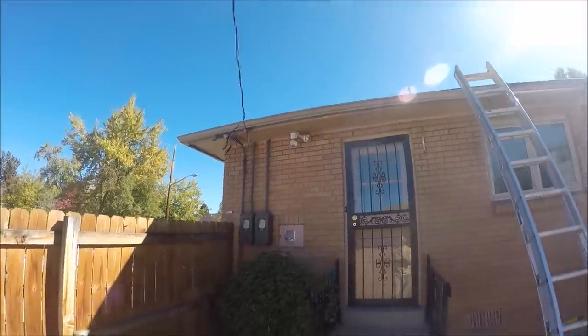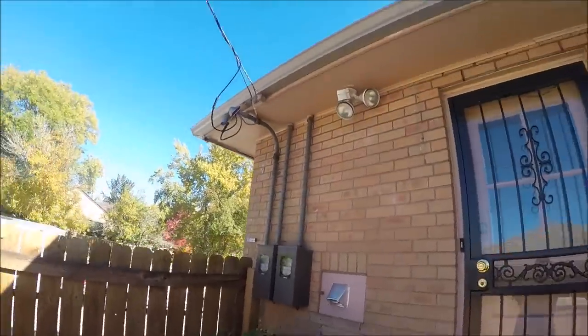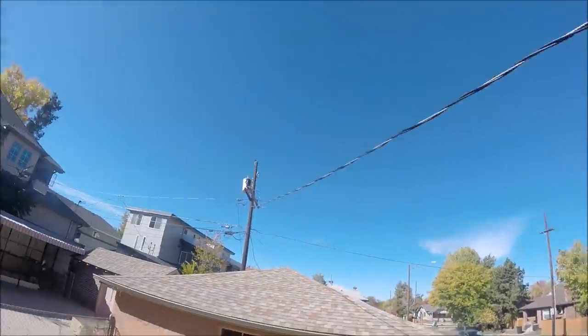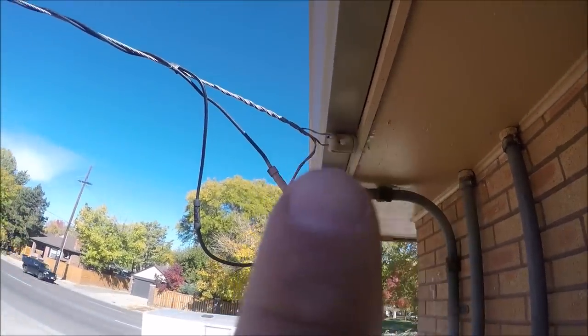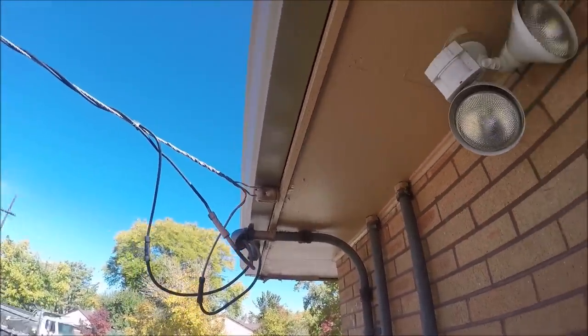Then depending on what time it is I'll either make a run to the recycling place or work on removing the soffit and fascia. We're getting up to a slightly dangerous part — where the electricity comes to the house. About 100 feet of wire is supported by that one fitting or connection point right there, so we're going to be careful going around this.